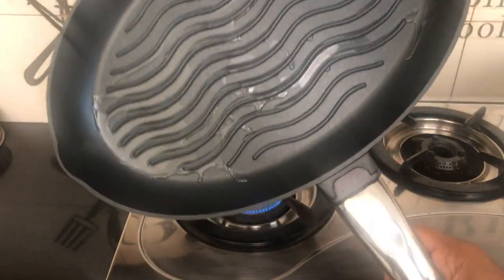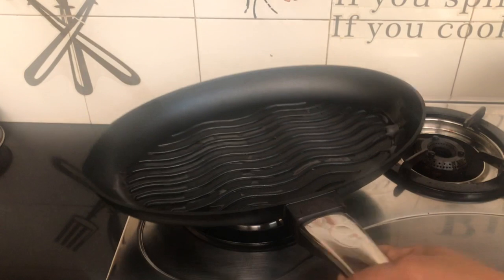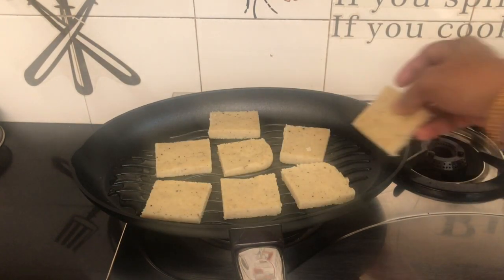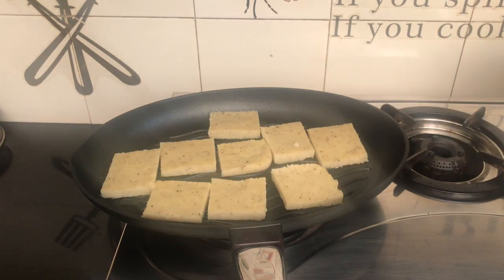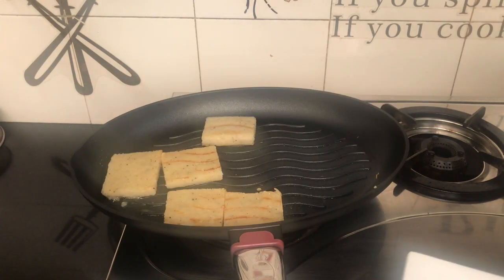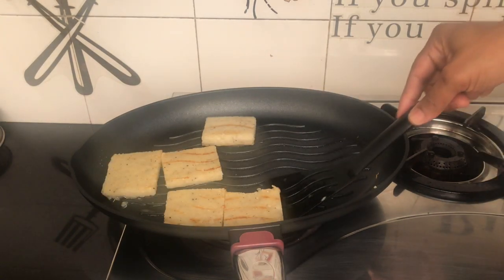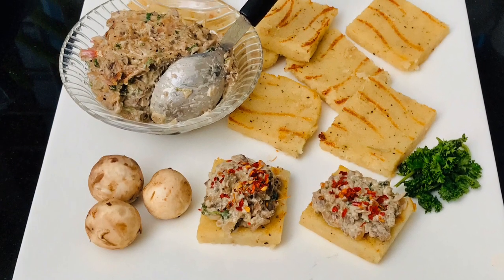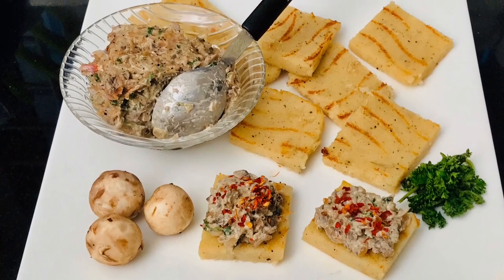Put a toast in the oven. The filling is cheese and butter. Add 1 tablespoon of masala in the spring.